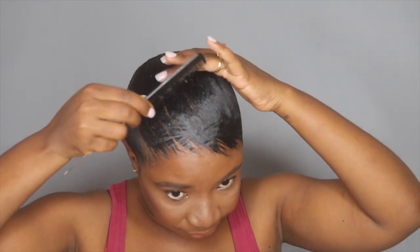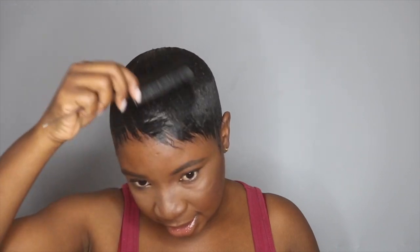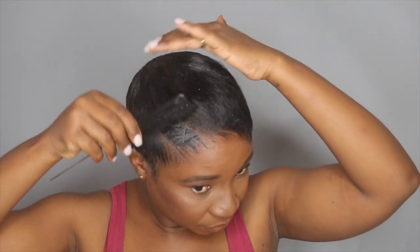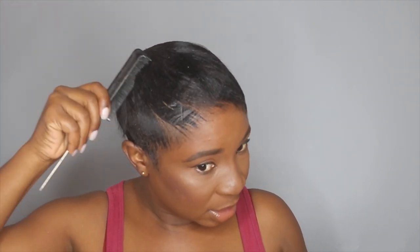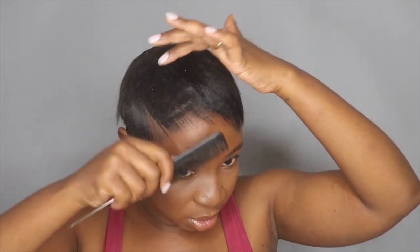Now my hair is all dry, so I'm taking my rat tail comb and I'm going to start by combing out my hair. This time I am not going to apply any oil on top, because I've noticed that if I apply oil, my hairstyle doesn't really last that long — adding oil actually makes my curls collapse faster. So I'm going to try and avoid applying oil before curling. I will add a little bit of oil after curling, or maybe tomorrow.